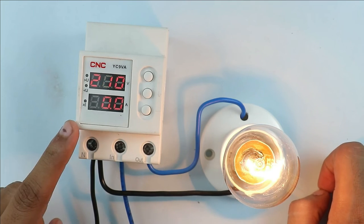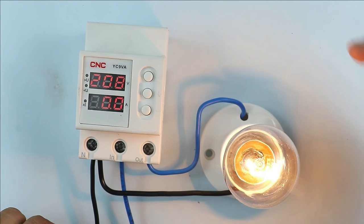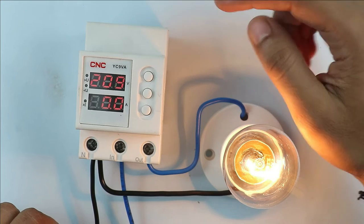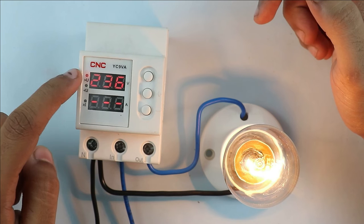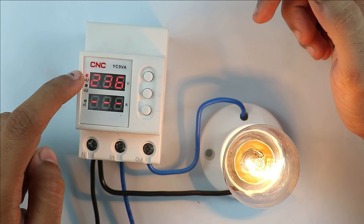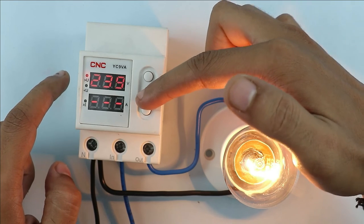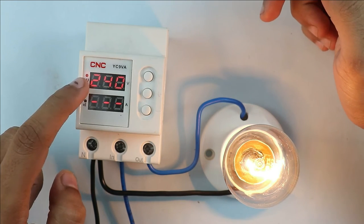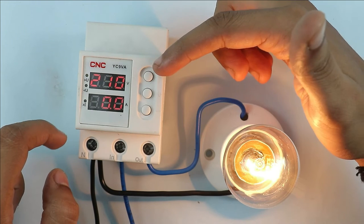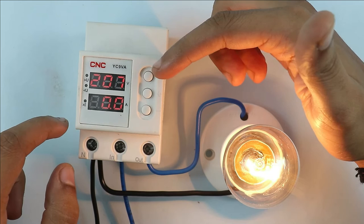Before using this voltage protection device, some necessary programming is required. For programming, three buttons are present here. When you press this button for a few seconds, you can see this indication started blinking. This indication is for overvoltage. You can set the overvoltage by increasing or decreasing the voltage. I am setting 240V as the overvoltage for now. In this device, you can set the overvoltage from 230V to 300V.